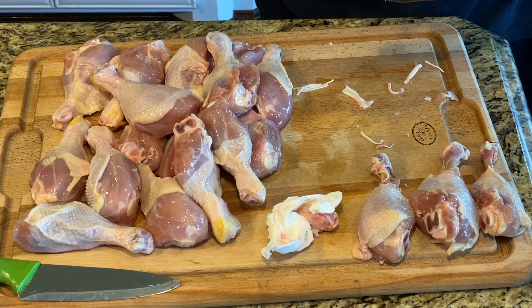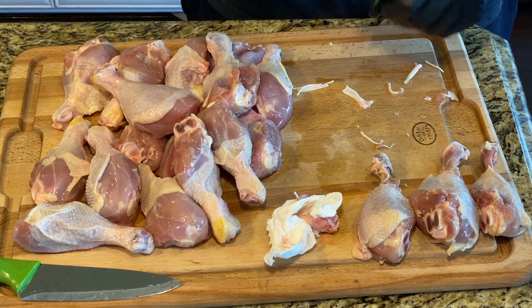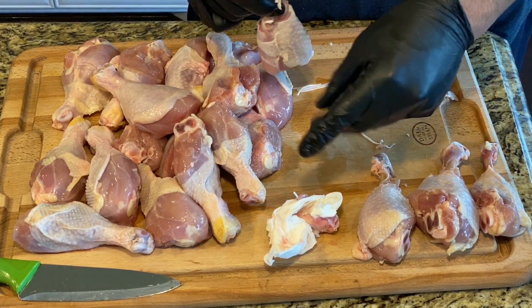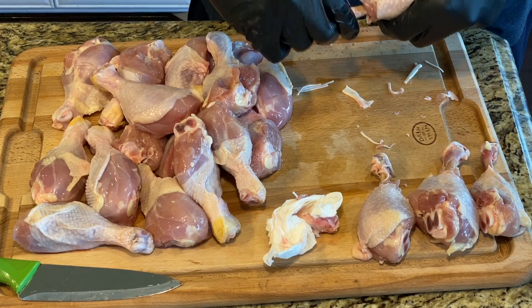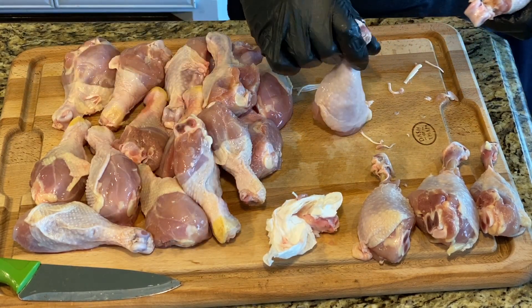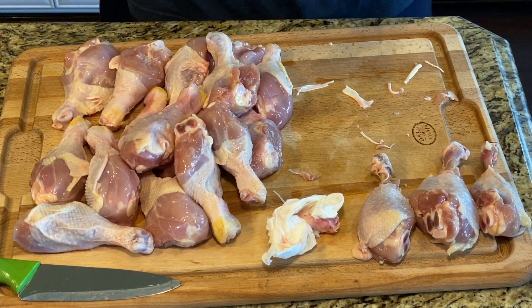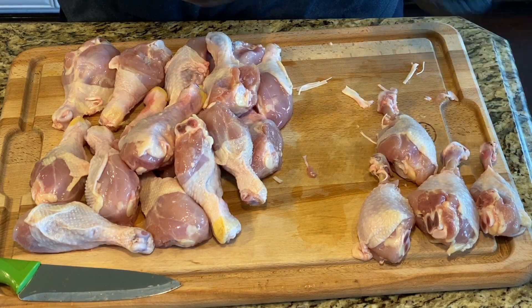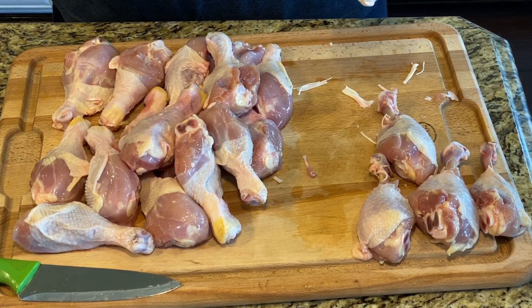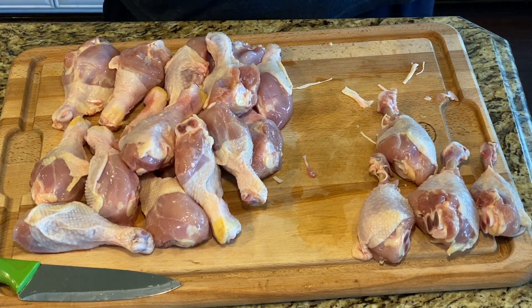We are just going to season these up. We're still going to put 12 on the rack and the rest on the grate to see if the rack has any meaningful impact on taste, flavor, or ease of cooking. The ones on the grate will have to rest sideways. We'll come back in a minute, get this all seasoned up, let it sit, and then get the grill up to temperature — 350 degrees for about an hour.